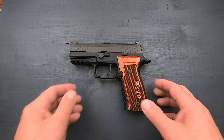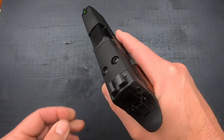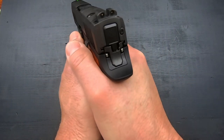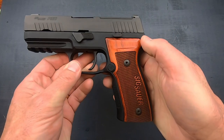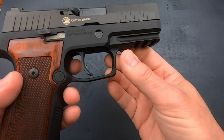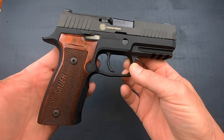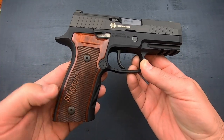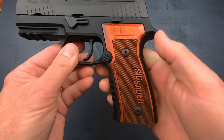That weight just gives you the feel of a metal gun, which makes it feel really good and secure in your hand, but it is not so heavy that you can't carry it. I really like this — the walnut grips are just beautiful.